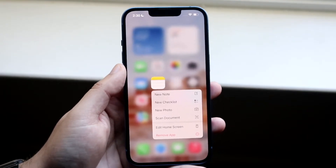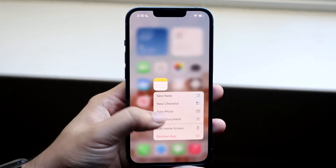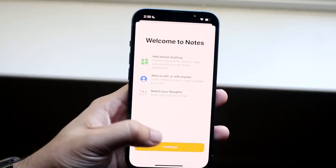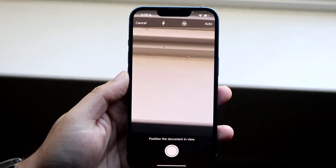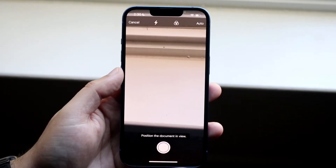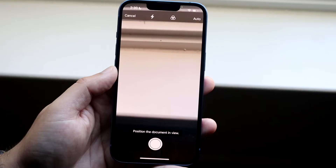All you have to do here is find the Scan Document section and click on it. If it's your first time opening it up you may get a panel — just click Continue. At this point, bring your documents and start scanning them, positioning them within the frame.